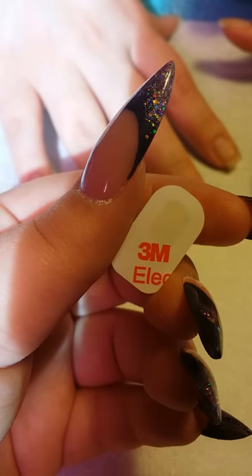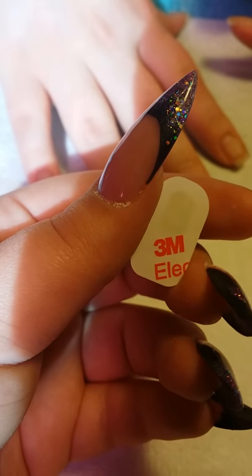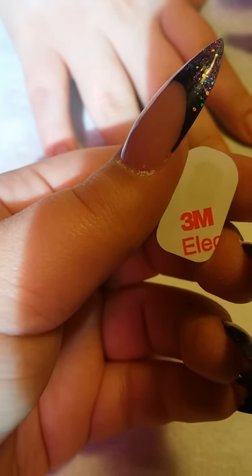Be sure to keep the adhesive backing on while you're cutting. This way it would be extra sticky when you peel it away before application.